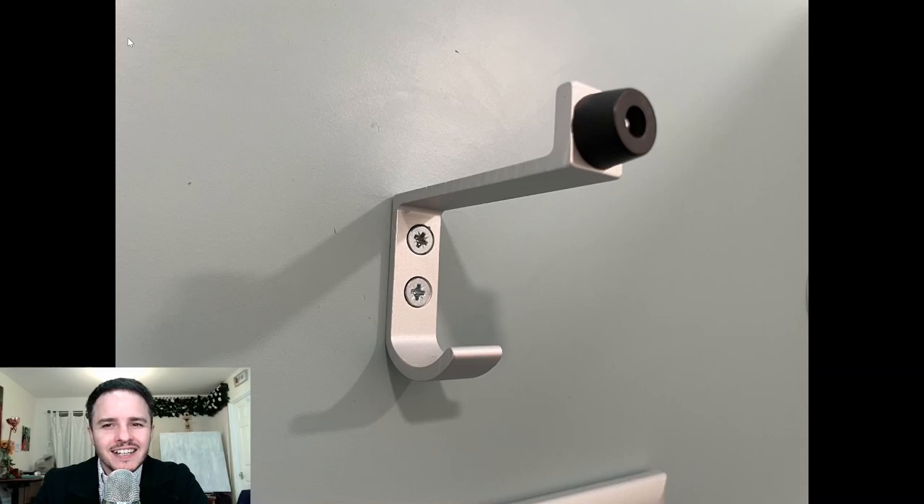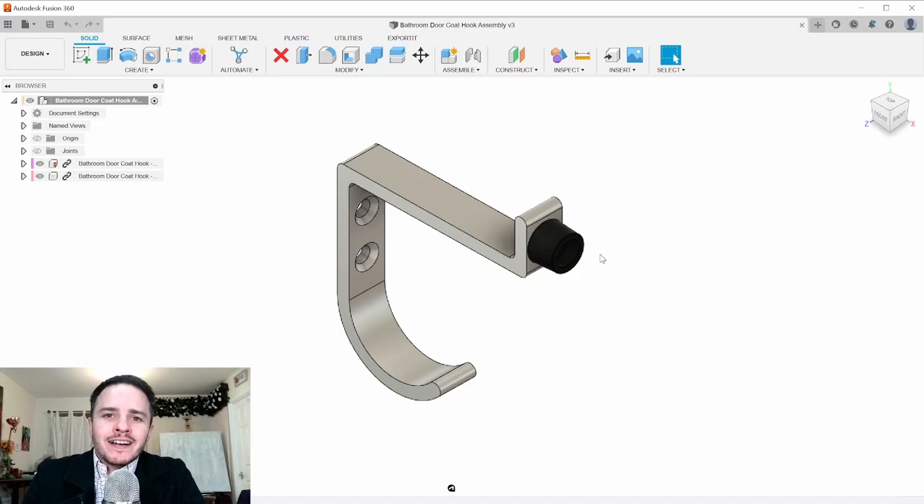It was a cleverly designed doorstop. It did two functions: it was drilled into the door and had a rubber head that prevents it from hitting the wall too harshly. It also had a little hook for hanging your coat. I thought it was really neat — a simple prismatic design. I thought, who would like to design this? People on the channel!